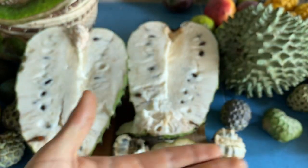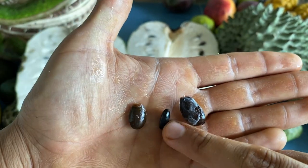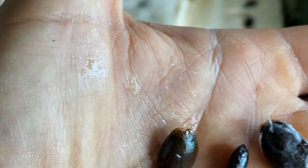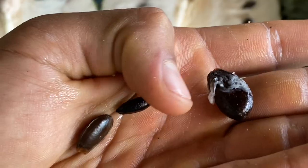Believe it or not, the cherimoya actually has the biggest seed out of all three fruits. This is a cherimoya seed, this is a sugar apple seed, and this is the soursop seed. Soursop seeds have a browner tint to them, while sugar apple and cherimoya seeds are pretty dark. But the cherimoya seeds are just noticeably larger than both of the others.